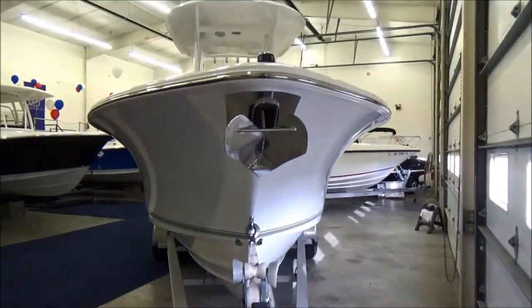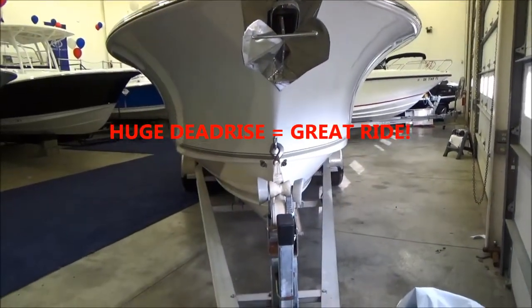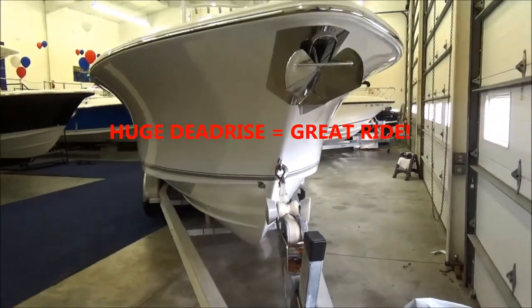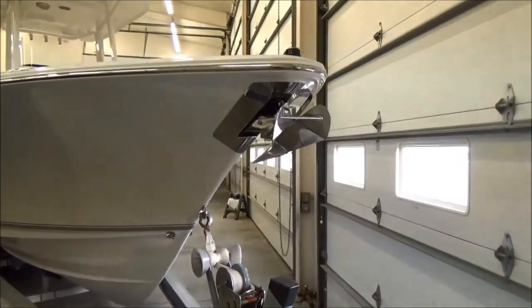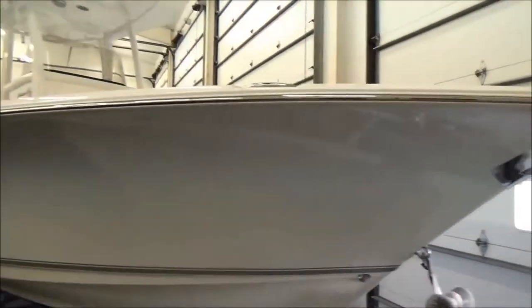There's a nice big Carolina flare here and big bow flare that's going to give you a nice dry ride. Real steep dead rise, over 50 degrees. You do have your windlass with a stainless steel plow anchor here on the bow, and a nice stainless steel rub rail.